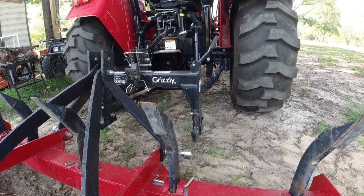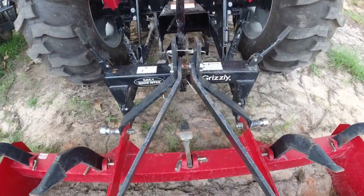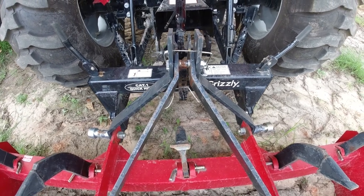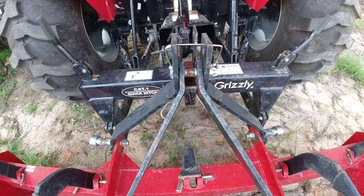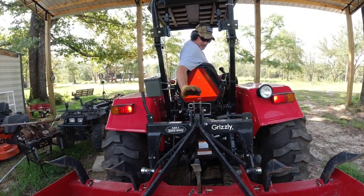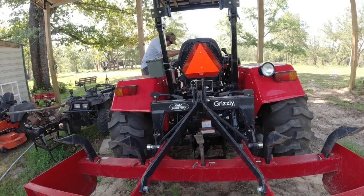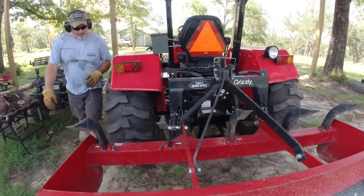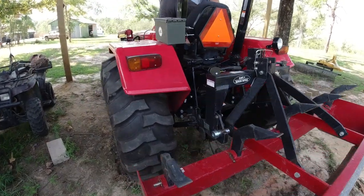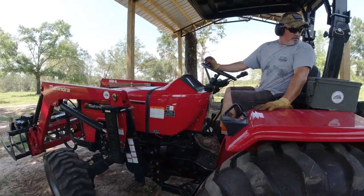Get her lined up, nice and steady, raise it up — good to go. Now I'm ready to use this box blade. Notice that left handle didn't go all the way down — I've got to get off the tractor and persuade it into that bottom hook, same as I did with the EA rake. I'm fixing to use this box blade to do some work on a driveway, that's why I need it secured to the quick hitch. It's part of owning a tractor — you've got to make adjustments.